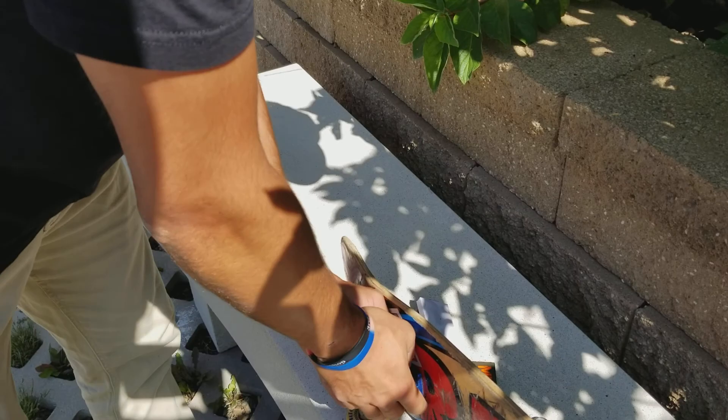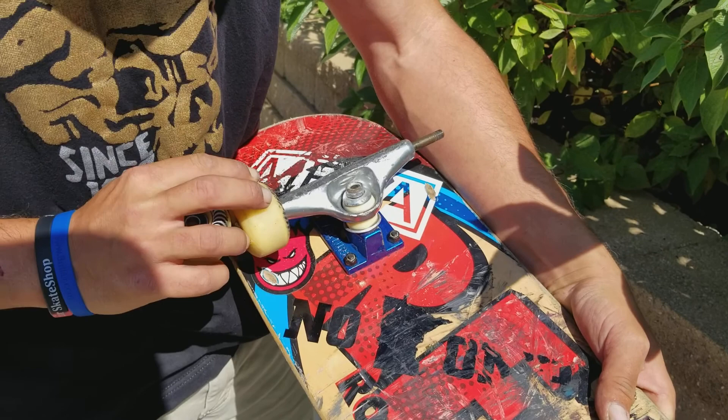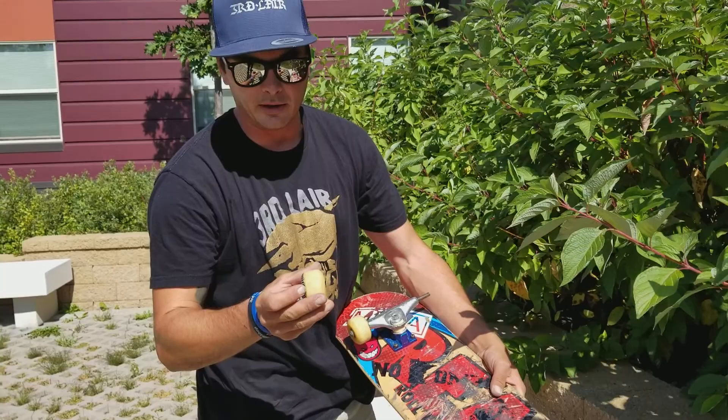Here's another thing while we're talking about wheels: if you had dirt on one side of your wheels on the inside, it means they're starting to cone, so you want to rotate your wheels just like an automobile. I can see it's a little darker on the outer side of this wheel, so I'm going to put that on the outside to fix that problem.